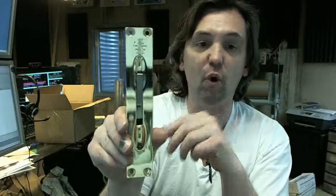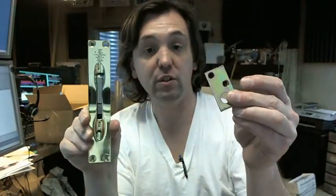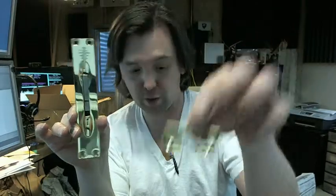And then 8 screws — combination wood and metal screws: 4 for here, 2 for here, and 2 for your finished decorative plate.